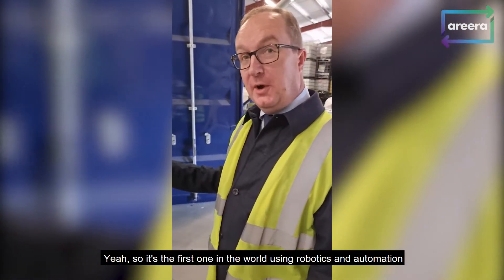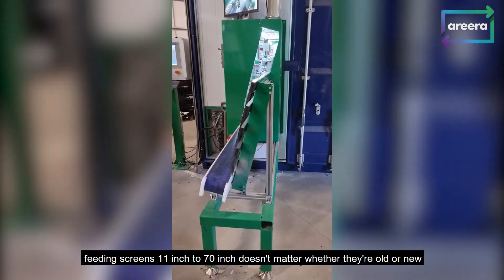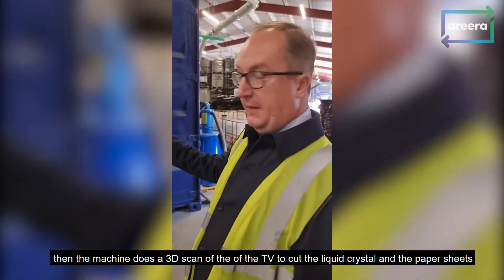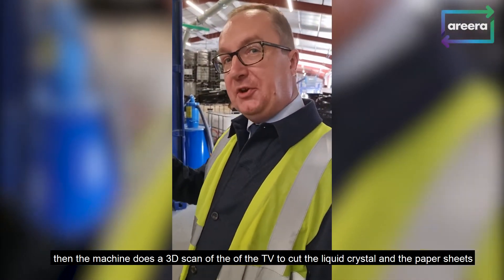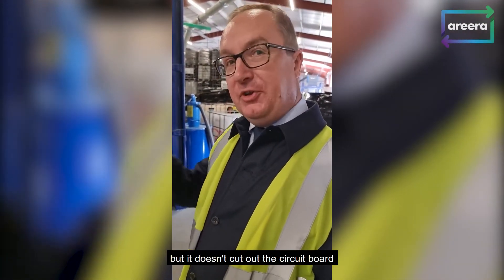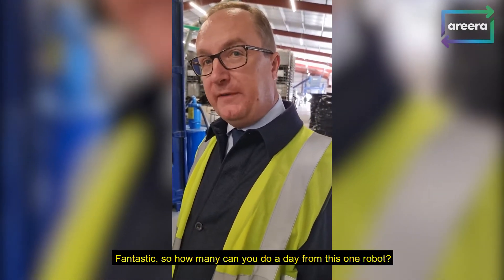It's the first one in the world, using robotics and automation, feeding screens 11 inch to 70 inch, doesn't matter whether they're old or new. The machine does a 3D scan of the TV to cut the liquid crystal and the paper sheets, but it doesn't cut out the circuit board, so we can keep that all for convenience and maximum value.